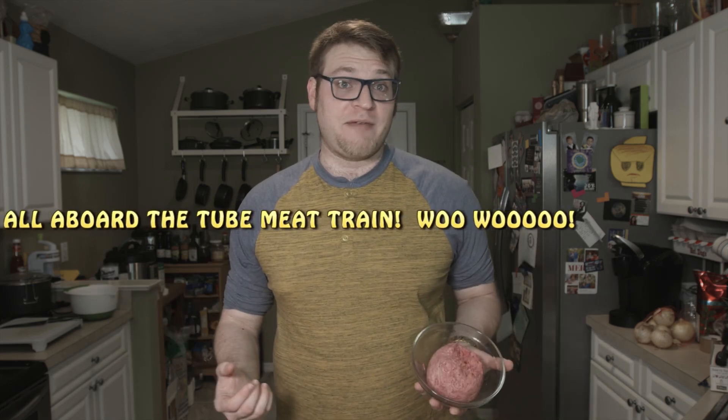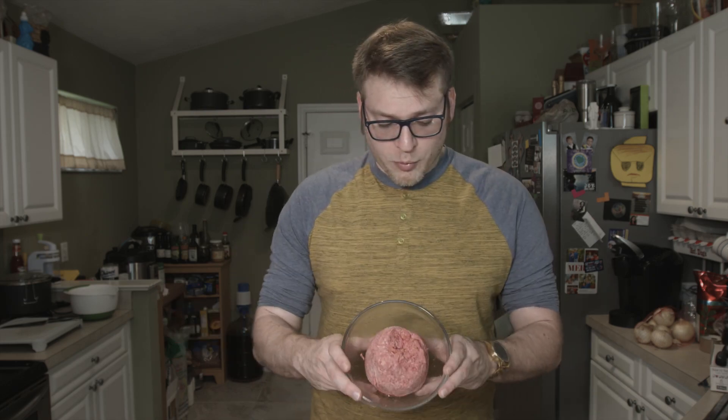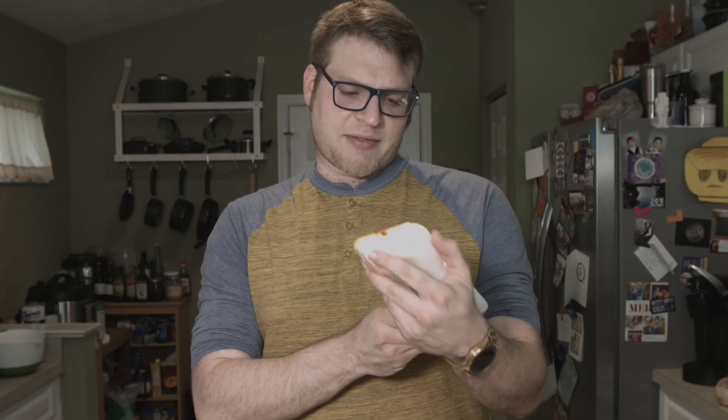First things first, I'm going to show you my meat. We got some ground beef here, about a pound of it. I got this just at Walmart. It's your cheapo giant 10-pound tube of beef, which, yes, is not the highest quality ground beef, but it's still good, it still gets the job done. Next up, I've got a little over a pound of Mexican chorizo that I picked up from La Aurora, my favorite Hispanic market here in Gainesville.